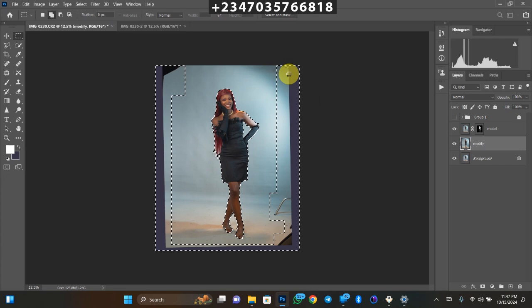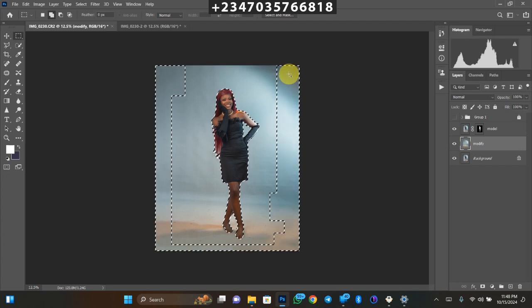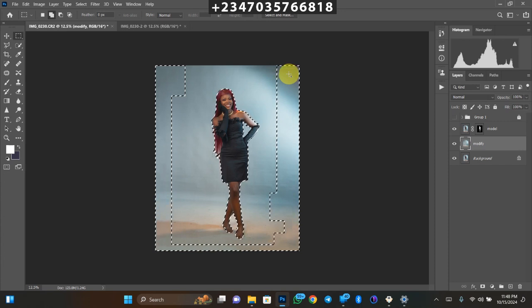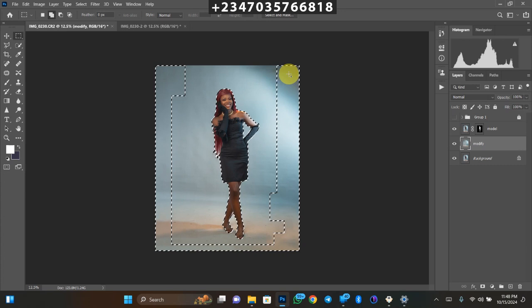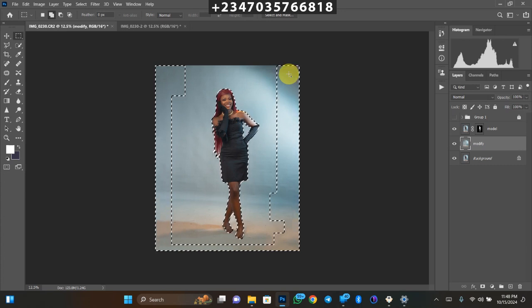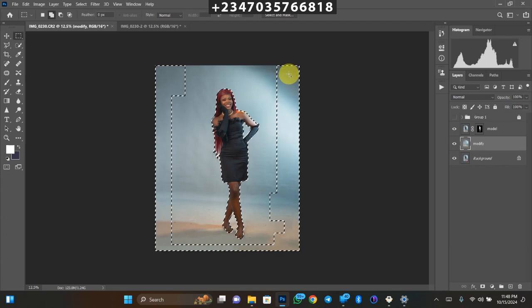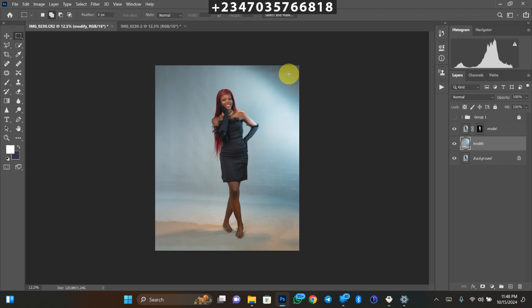And boom — just as expected, it did a perfect fill. Look at how seamlessly the backdrop is extended — someone who doesn't know might think this is exactly how the studio backdrop was. That's the beauty of manipulation: when someone can't tell the difference between what was manipulated and what was taken that way. Now, instead of blurring the background as we do in other manipulations, let's bring in an outdoor manipulation background.